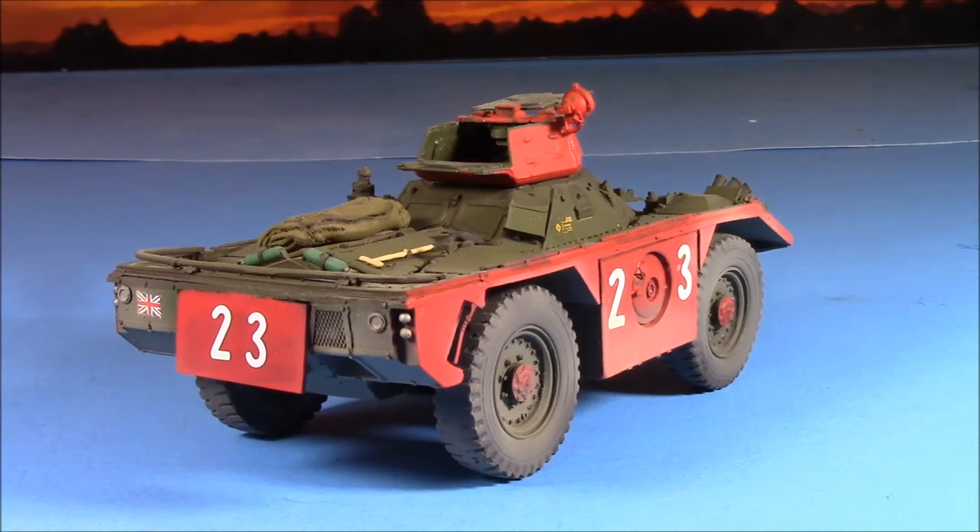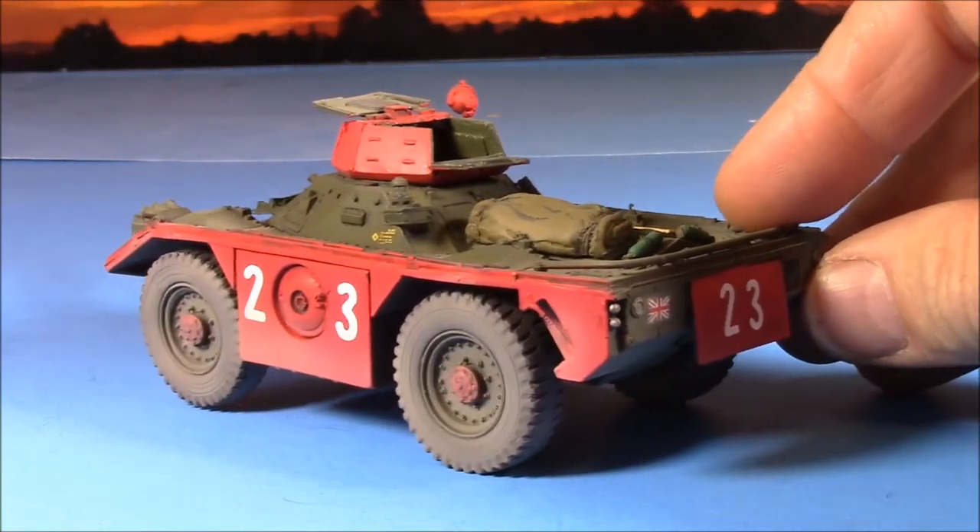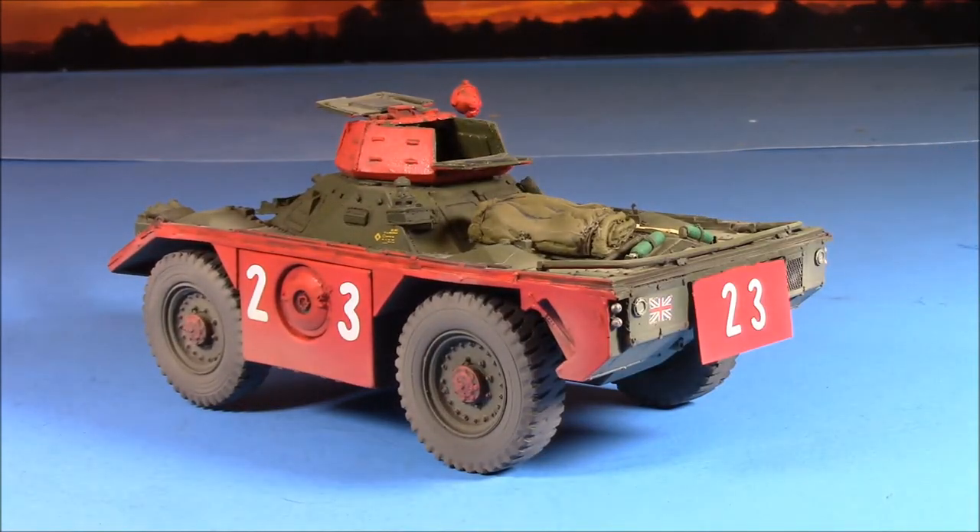The red is Vallejo's flat red, and the decals are pulled off of — I think it was a Dragon kit, probably from a Russian kit — and then the Union Jacks from, well, wherever. It's always good to keep your old decals, guys, for stuff like this when the kit doesn't come with anything.